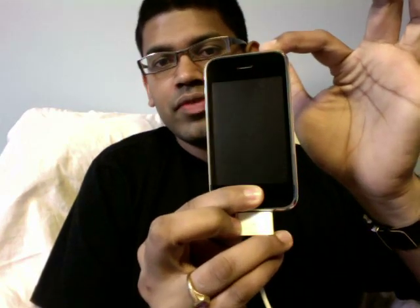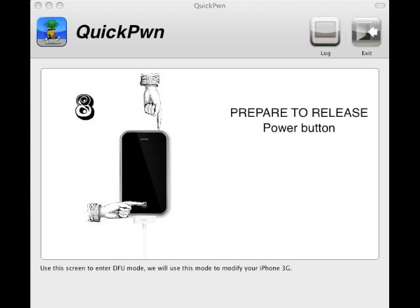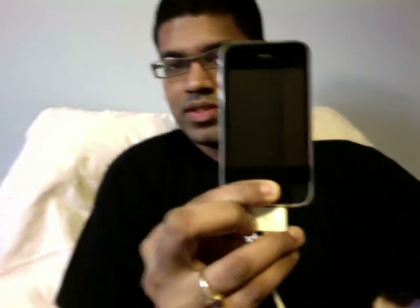Prepare to press the Home and Power buttons in 5 seconds. Press Home and Power — you can see both my index fingers. So we release the Power button. That's the Home button right there — keep holding the Home button for 10 more seconds.